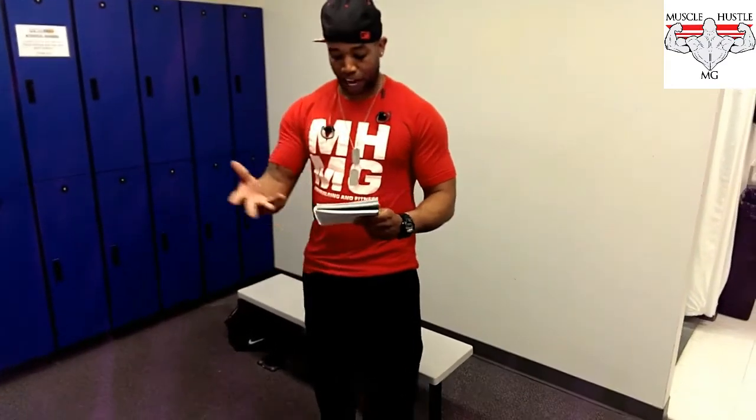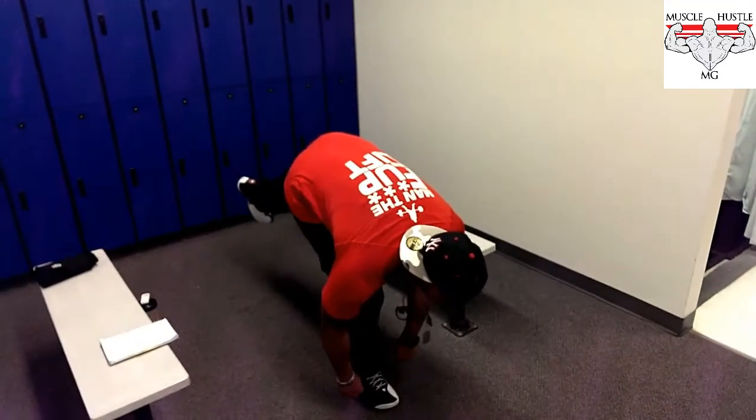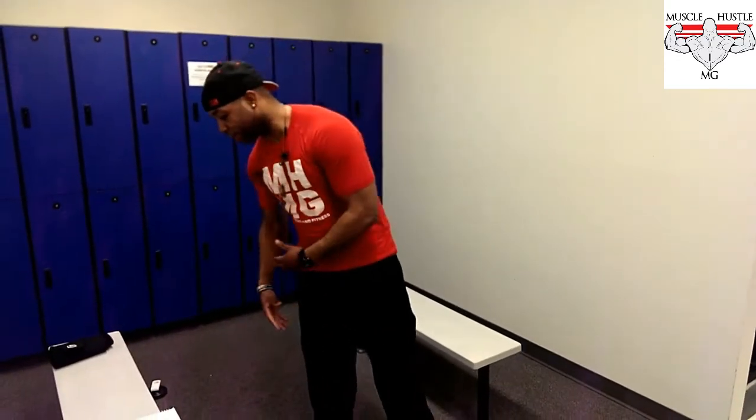One-leg squat, resistance band walks, one-leg deadlift — you don't know what a one-leg deadlift is? Quick tutorial: grab the dumbbell, go down, and come back up. That's for your medius and also for your minimus, which is very, very important and people seem to neglect it a lot.